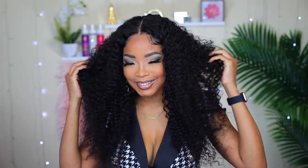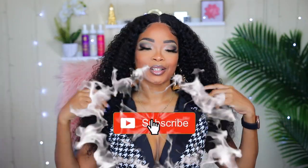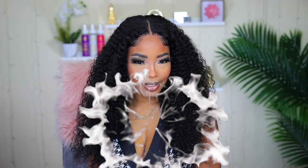As usual, if you find this video helpful, please give it a thumbs up — I would really appreciate that. Also, if this is your first time on my channel, I would love it if you would subscribe and hit the notification bell so you'll be notified whenever I post a new video. Thank you so much for watching. I'll see you in the next one. Bye!